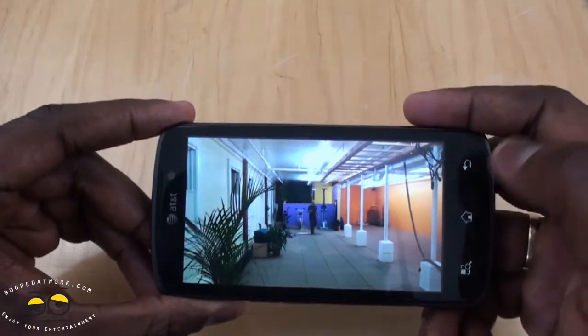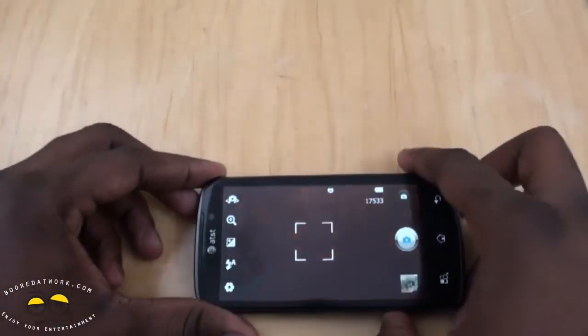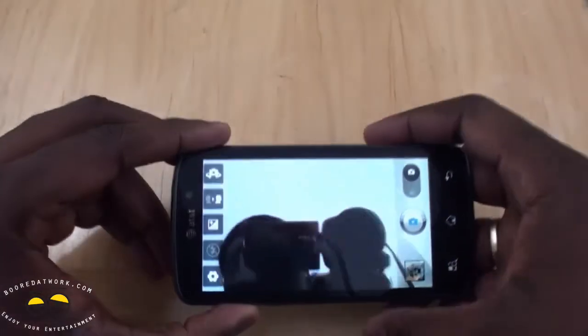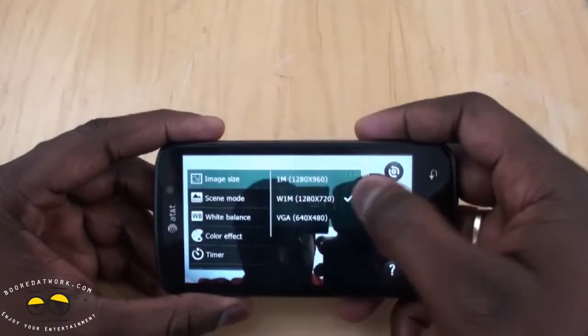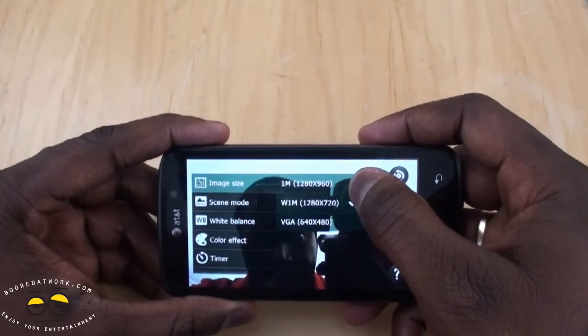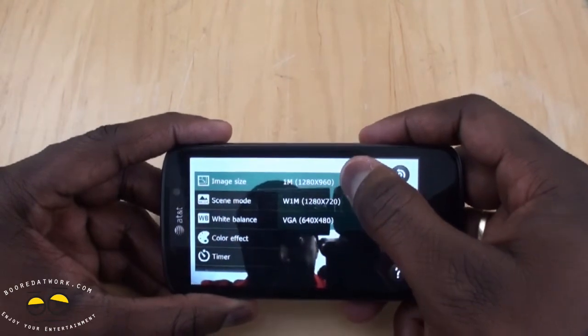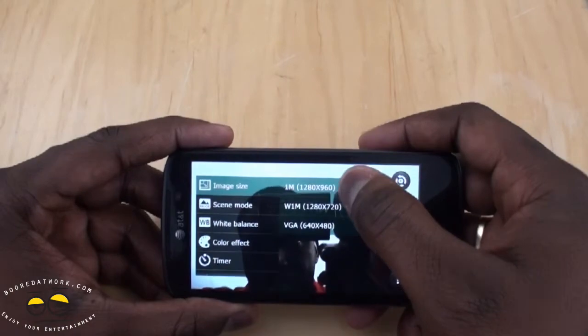Going back to the camera software, you have the option of switching to the front-facing camera — you can see how clear that is. In settings, it's a 1-megapixel camera, but widescreen is 720p, and you also have 960 resolution. So those are the resolution options for the front-facing camera.